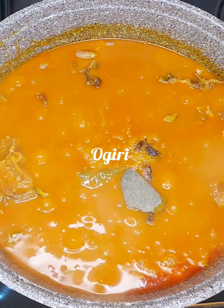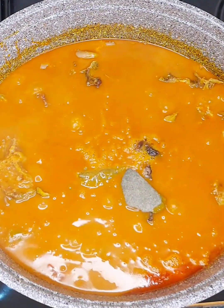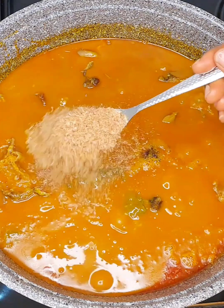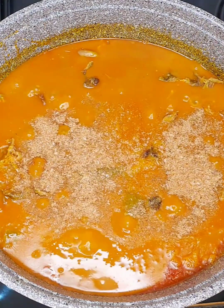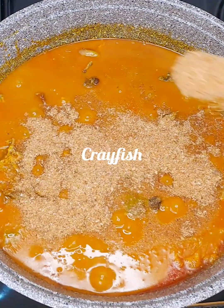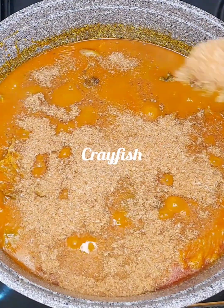So I added my oguri — I added two of the size. After adding my oguri, I added some crayfish. You've got to be generous with your crayfish, so I added a good amount of crayfish to this pot.